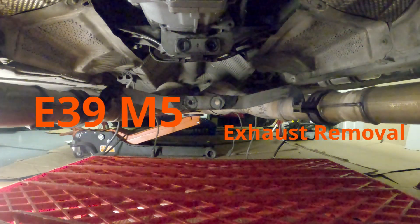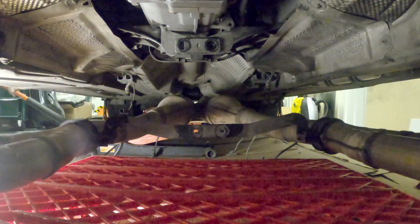Hello guys and welcome to my first video. Today I'll be removing the exhaust system from my E39 M5.